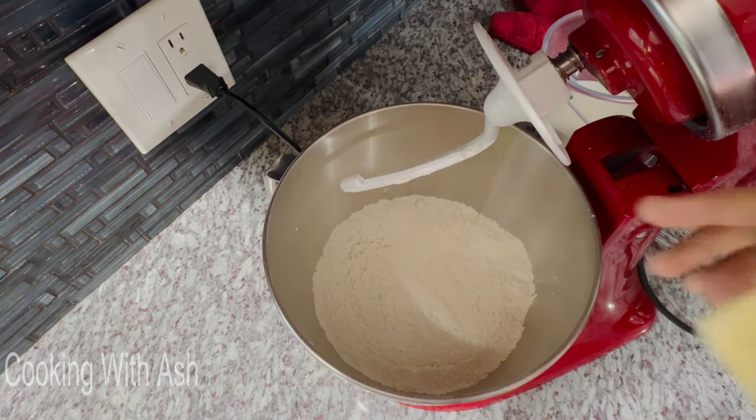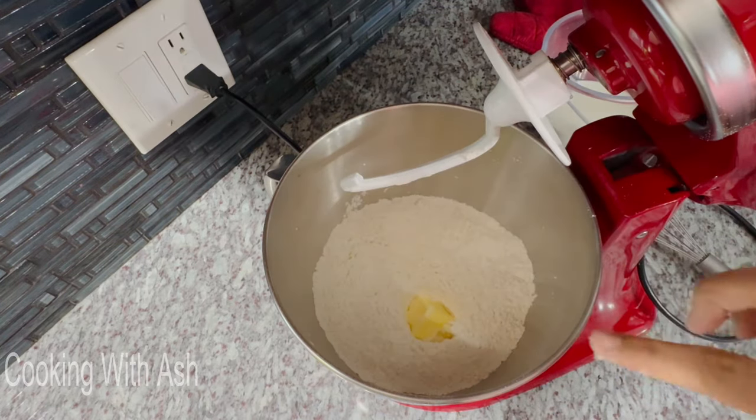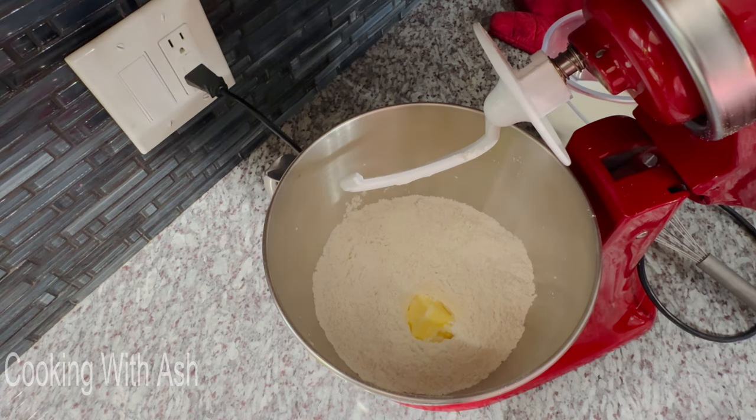Now I'm going in with my room temperature butter — it's so soft — and I'm going to mix that in and make sure it's well incorporated before I add my milk. You can use water here if you prefer; I like milk because it makes the bread richer, but water works too.